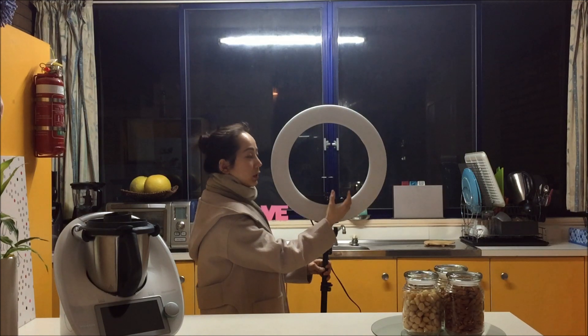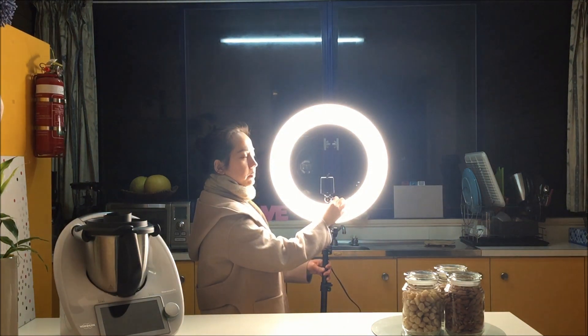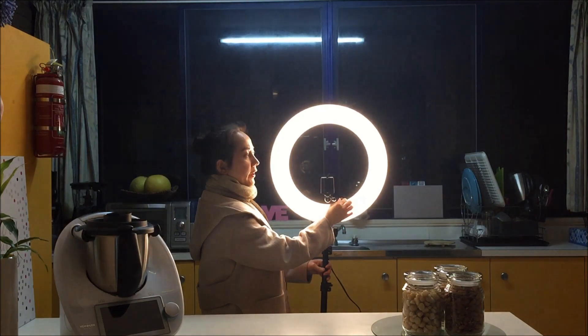We can control the brightness of the light. This one is the warm side, and this one is the white color, and this one is the warm color. You can dim the light a little bit, so you can see the difference with the light and without the light. With the light, you can see me very bright and clear, and you can see all my products are clear and bright — more clearly for you.